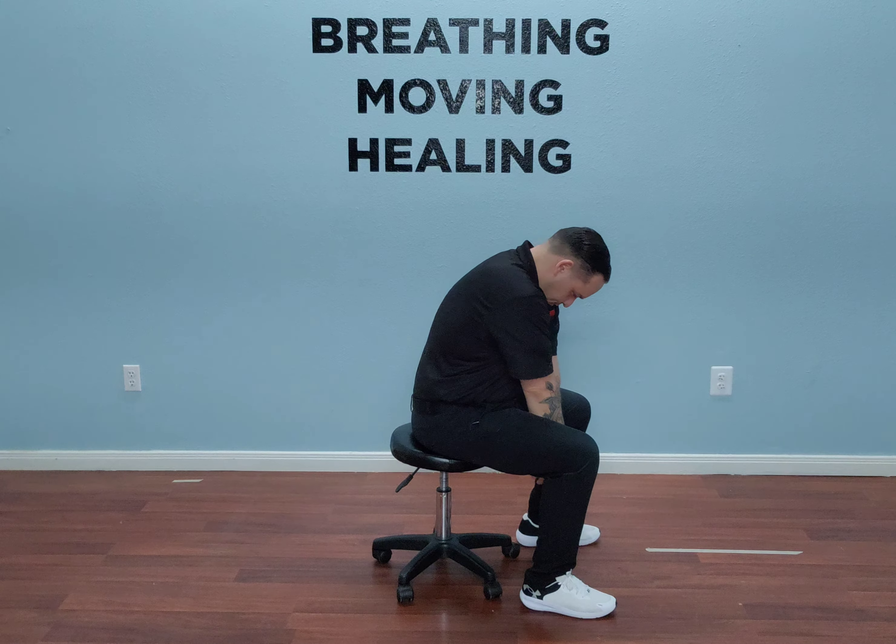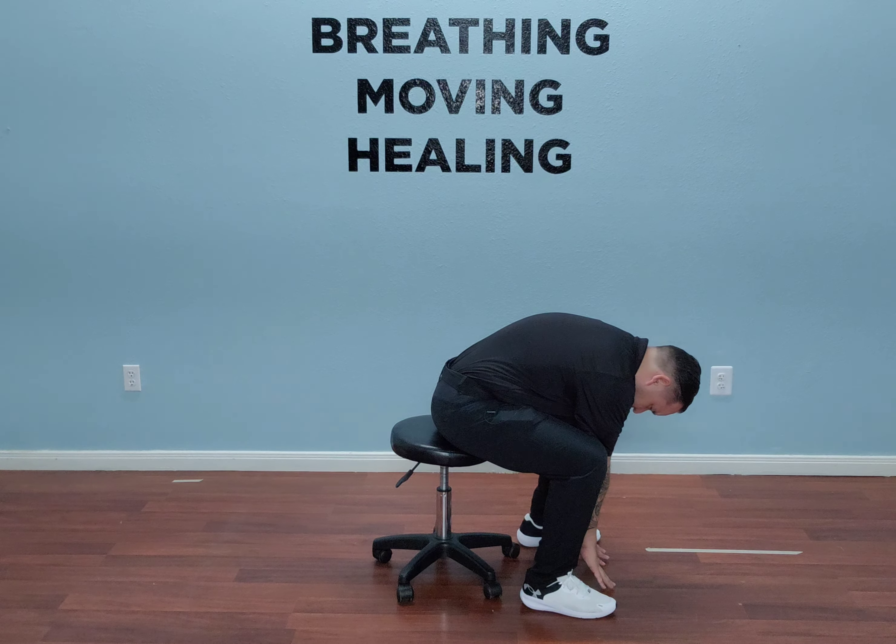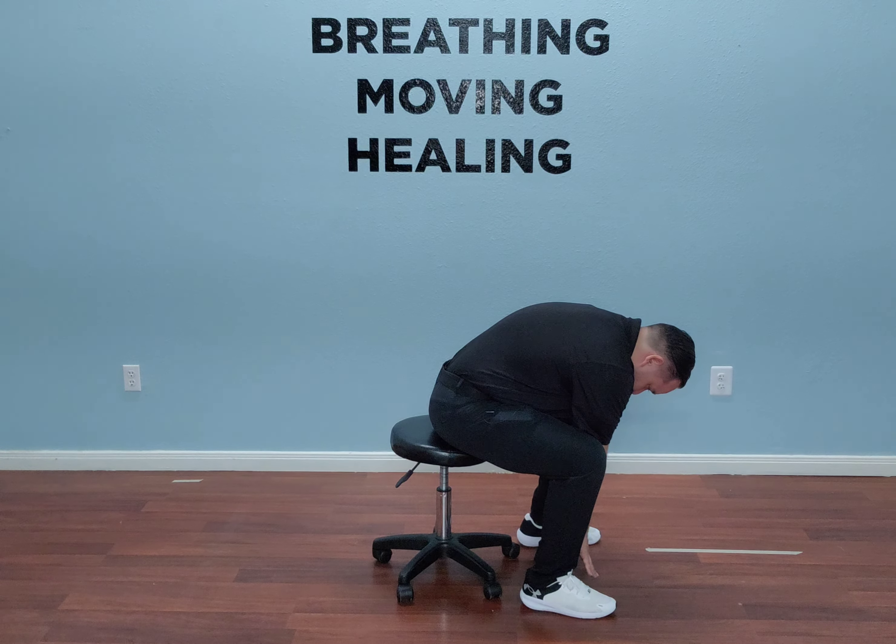You're going to slide your hands all the way down to the floor in between your legs as far as you can go. When you reach bottom position, you're going to take a deep breath in through your nose. Exhale out through your mouth.